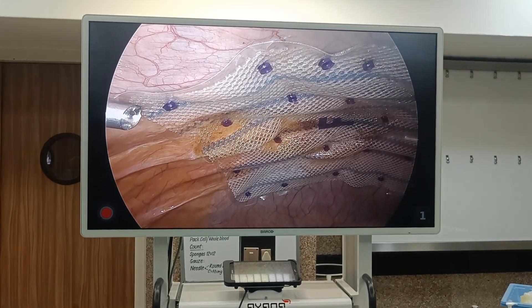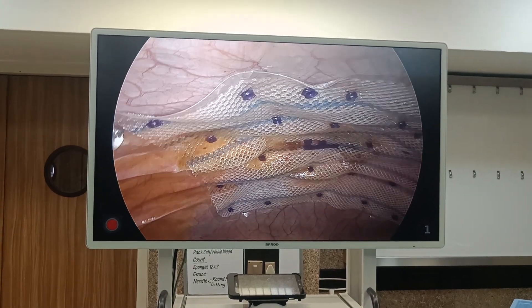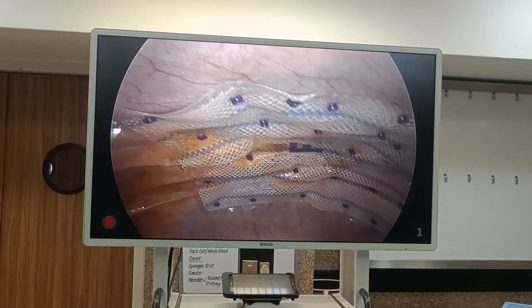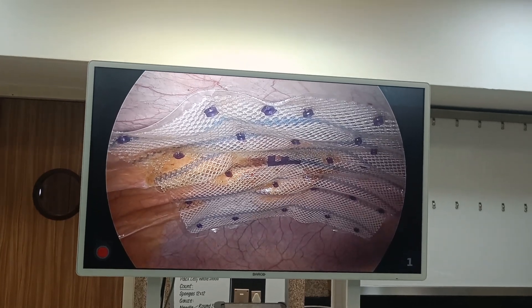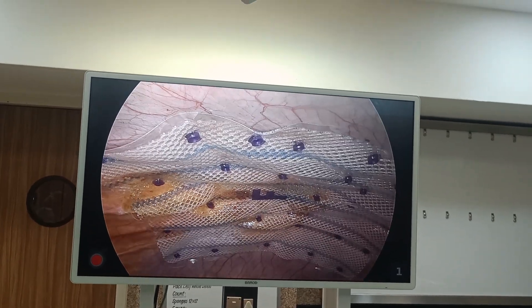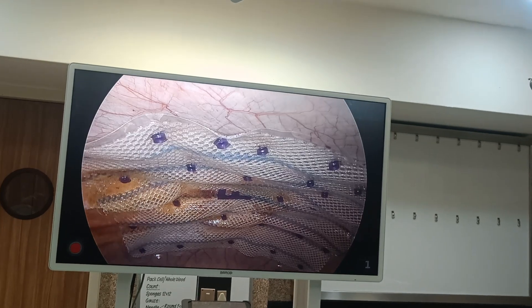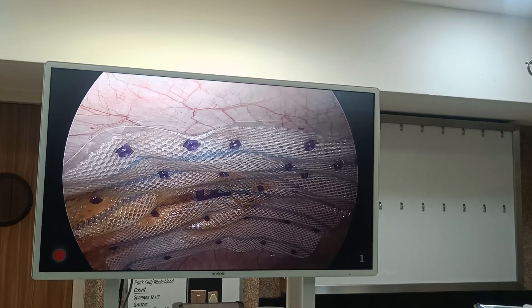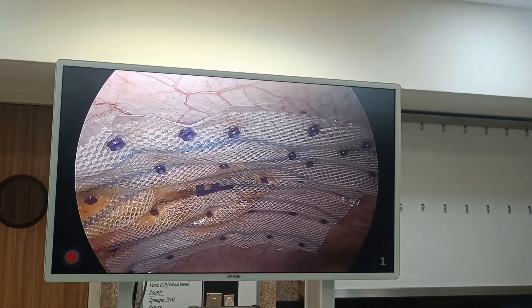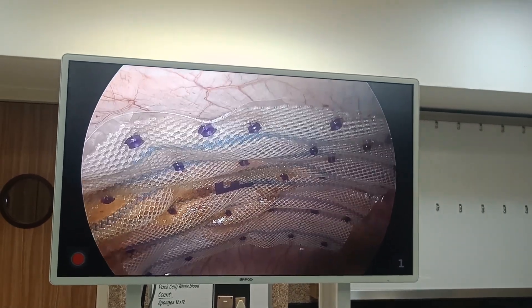There are other methods we routinely use — that is eTEP, revisited BASS repair, and there is one method where we create a peritoneal flap, which is a very new and cumbersome technique, but where there is no need to put this type of dual-tissue separating mesh — you just put the prolene mesh.